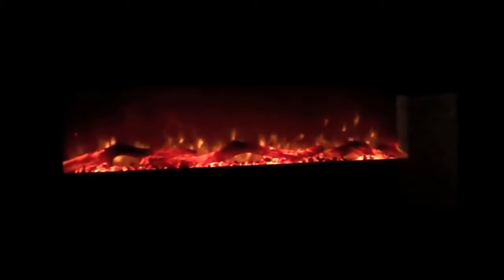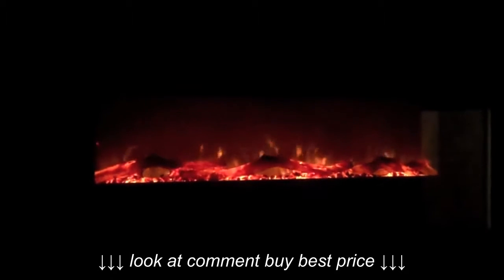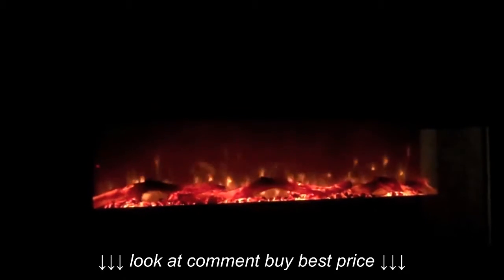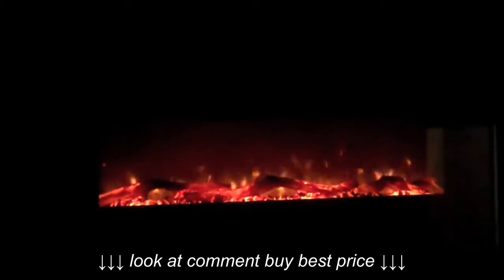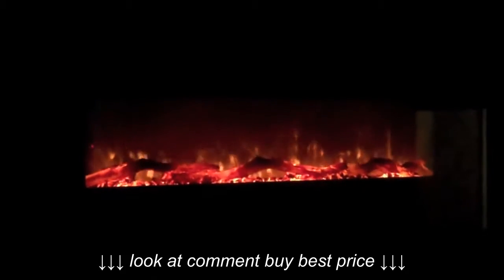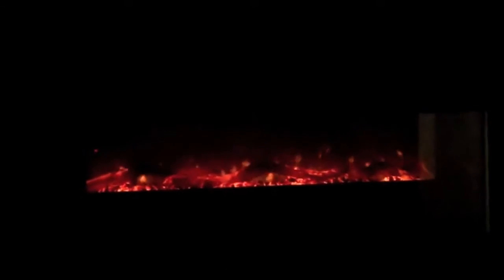I've turned down the lights here in the conference room so you can get a real view of what the fireplace settings are like. This is the middle setting, which comes on when you turn the unit on. The flames actually look pretty realistic — they did a nice job with them. Going down from the middle setting, that's the number two setting, and that's the lowest setting where it's basically just embers.